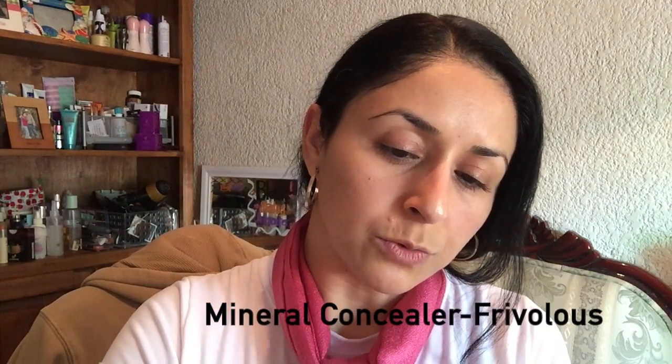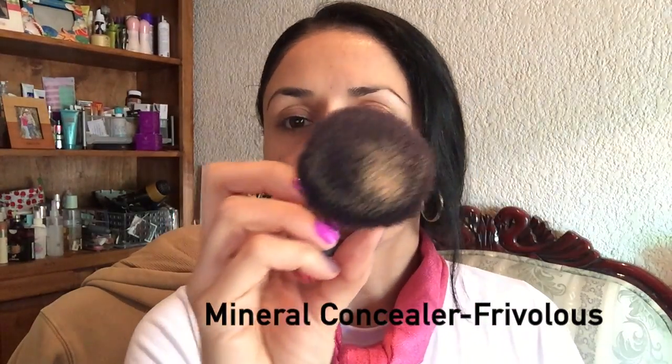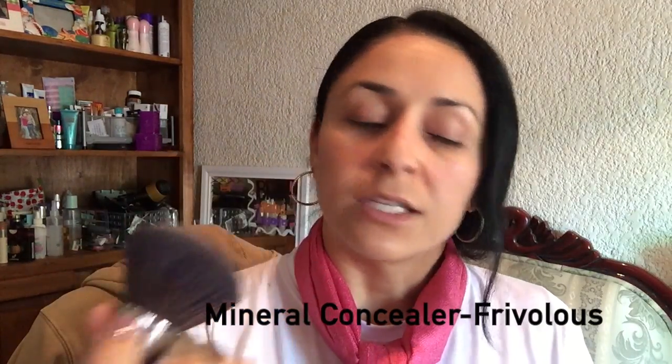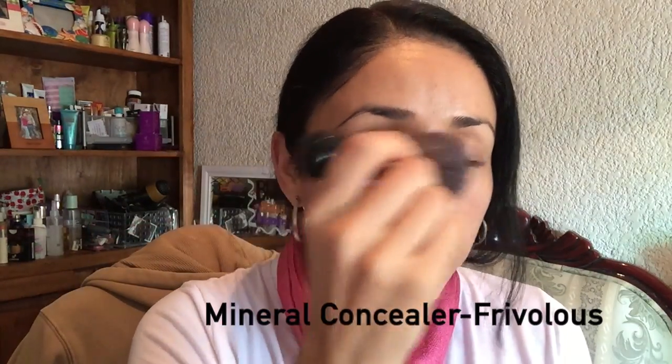So what I'm going to do is grab a little bit. It's actually better if you use a smaller brush. This one's like the puffy one — you might want to use the smaller one. It works better; I just don't know where mine is right now. So I'm going to apply it with this one.